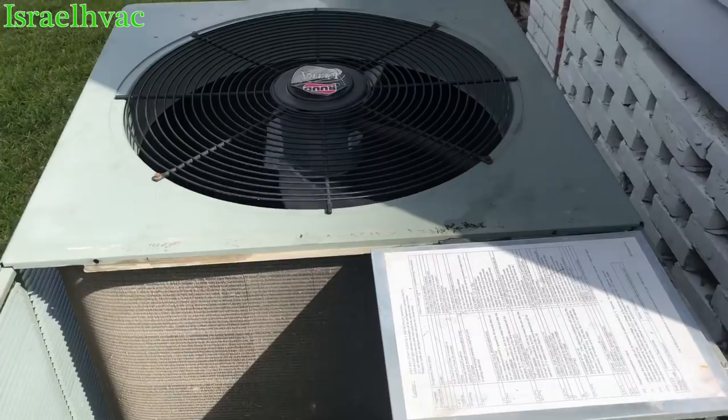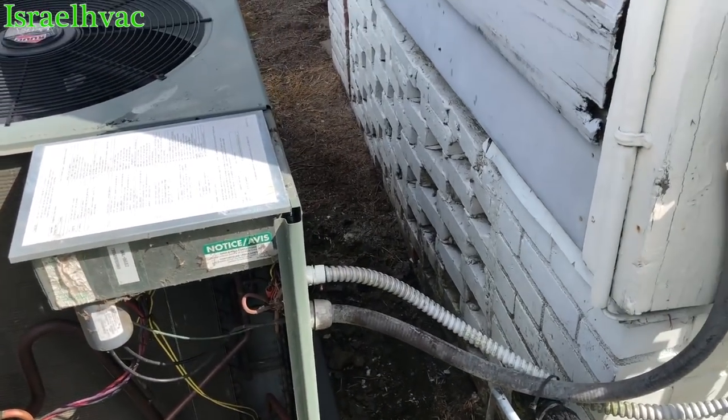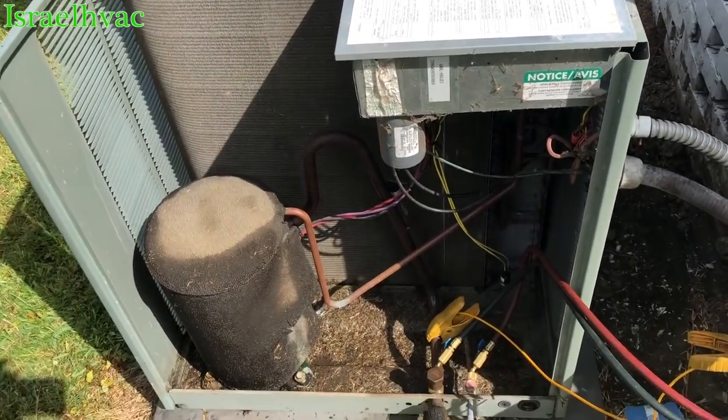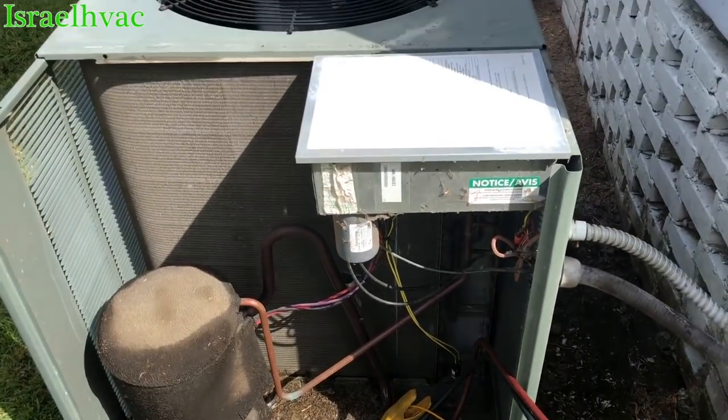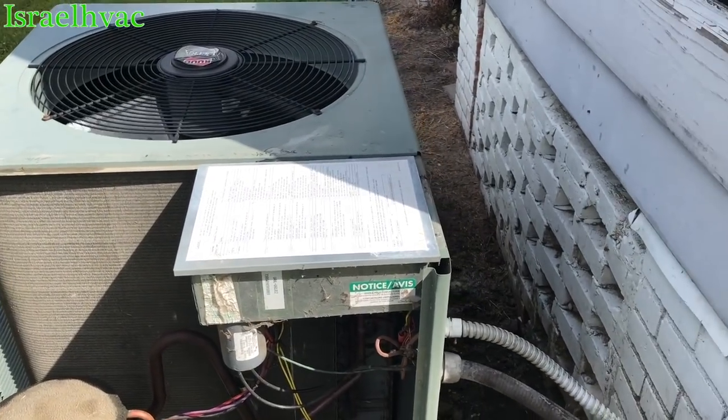We did a reset and re-fired the system several times, cycled it at the thermostat, and cleaned it — it was a little dirty. It seems to be running just fine now.